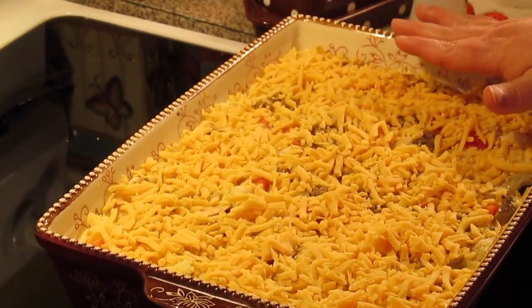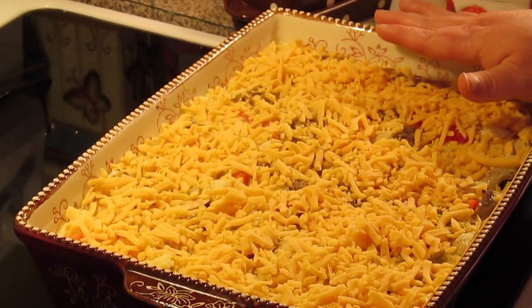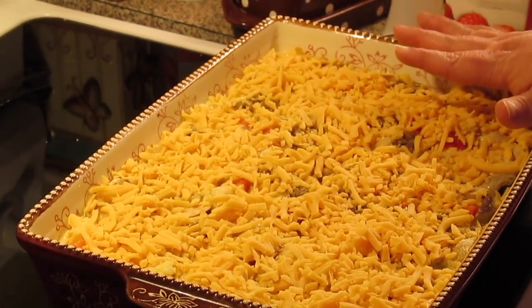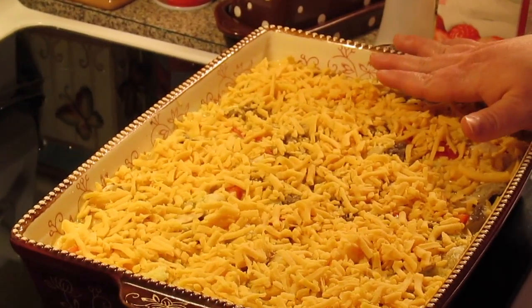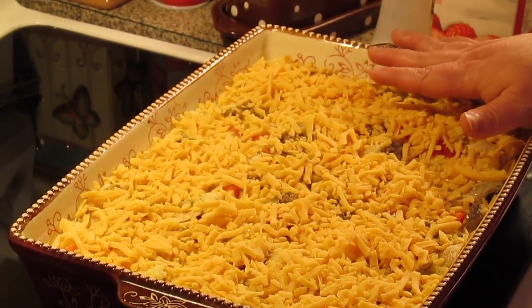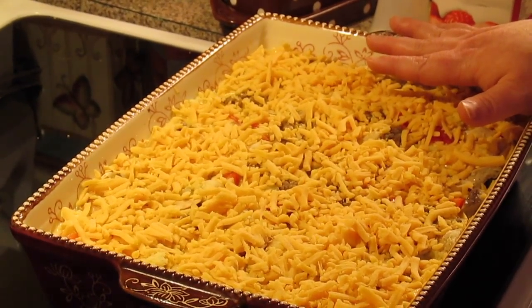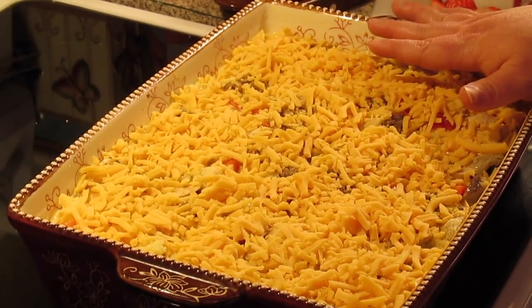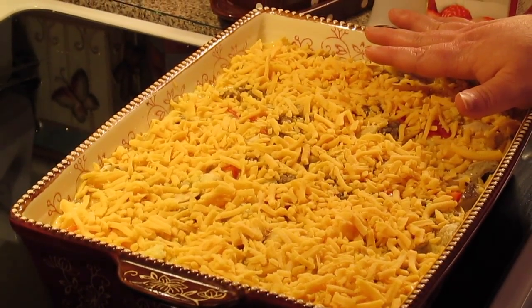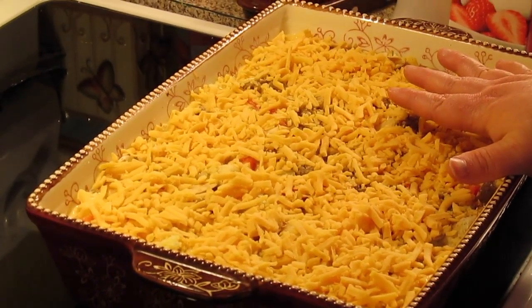Use as much cheese as you would like. Now you want to let this casserole sit before you pop it in the oven — at least about 30 minutes, but it's better overnight. You can put this together the night before, cover it with some plastic wrap, stick it in the fridge, and let the bread soak up all the goodness overnight. Then bring it out, pull off your plastic wrap, and let your dish get to room temperature so you won't bust your casserole dish — about a good 30 minutes. But we're just going to let it sit for 30 minutes because I don't have the time.